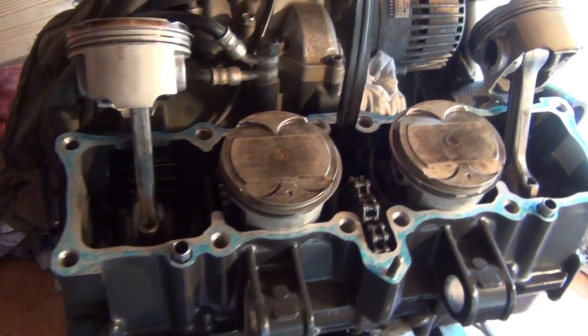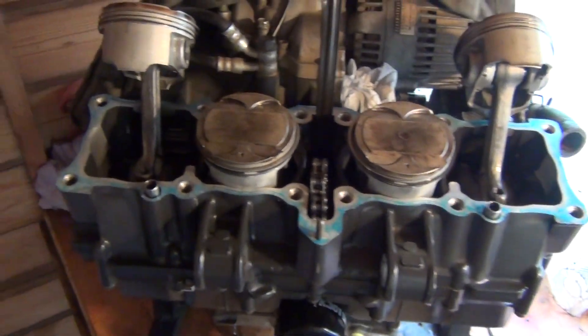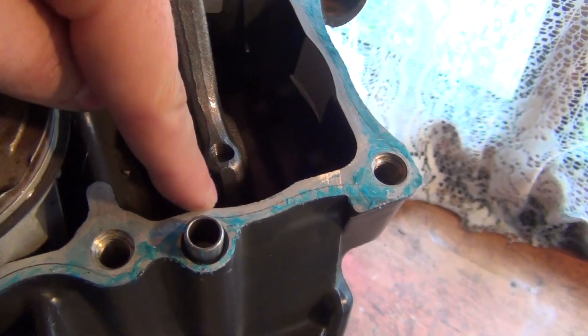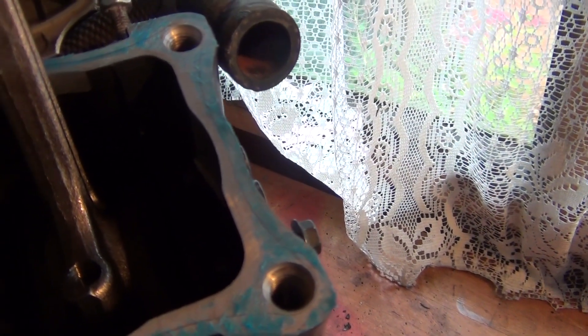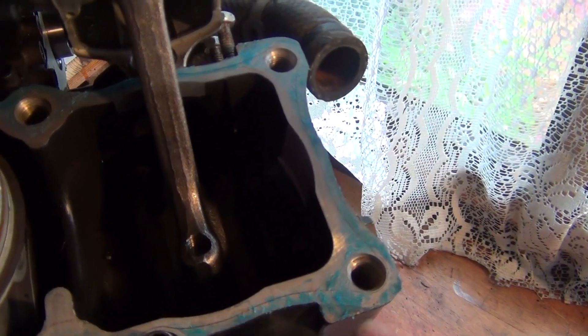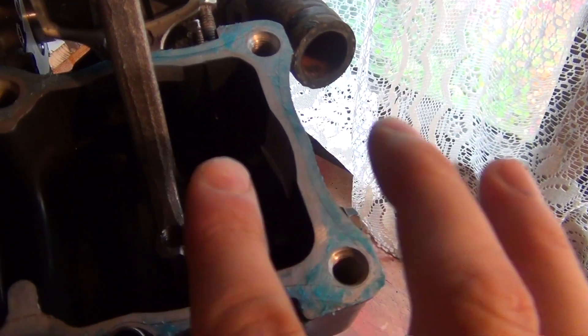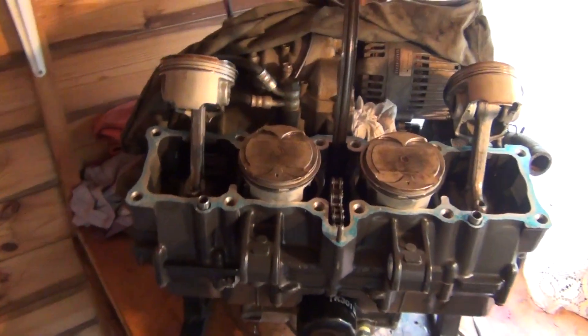Here we have it again — engine dismantled. I've now put another layer of Hilomar on this block. I've got the sealant on the outer edge of the block, and the inner part is all clean and silver. You can clearly see the blue line on the outer edge and the silver line on the inner edge, because once I put the cylinder block on it, that sealant will be squeezed in nicely throughout the whole surface. I've done it the same way all around and now I'm going to reinstall my decompression plate.